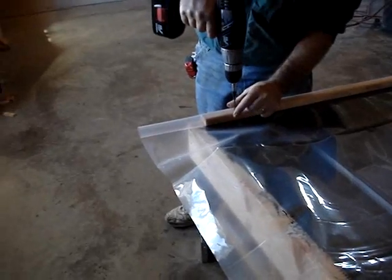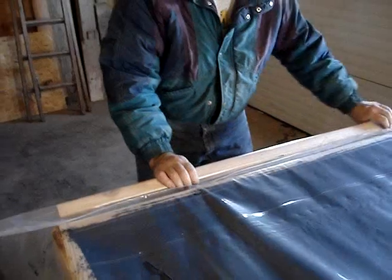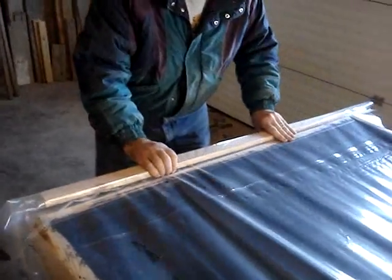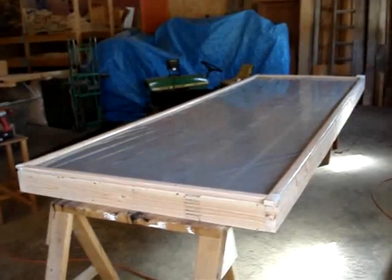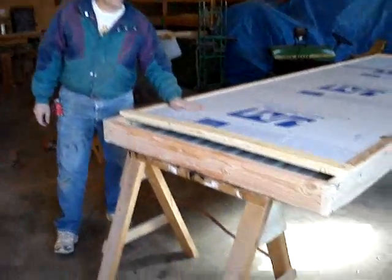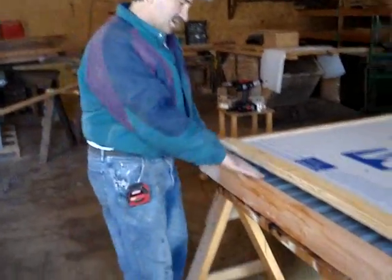Put some screws through here to hold that plastic tight. On the second end, make sure you stretch the plastic a little bit, roll it up on that board and pull on it a little. We've got the foam on the back of the panel now with the reflective side down. The air is going to circulate on the back side of the metal and take the heat off, so the warm air will be circulating next to the insulation and then the metal.